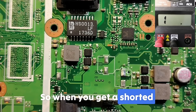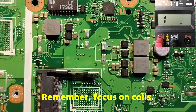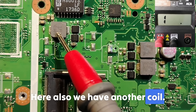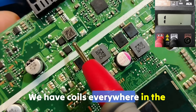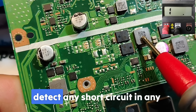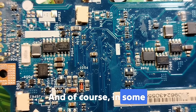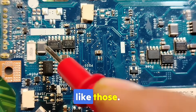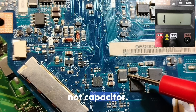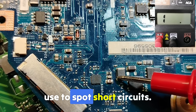So when you get a shorted motherboard, don't think too much. What you have to remember? Focus on coils. This is a coil. This one is a coil. Here also we have another coil. We have coils everywhere on the motherboard. These inductors are the key to detect any short circuit in any motherboard in seconds. In some motherboards you can find coils like these — we have PL here, this is a coil, not a capacitor. This is the hidden key that experts use to spot short circuits.